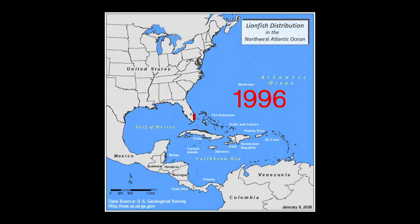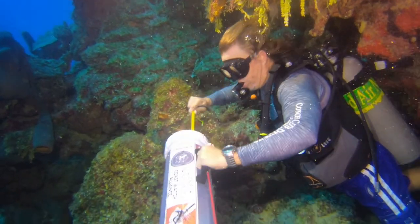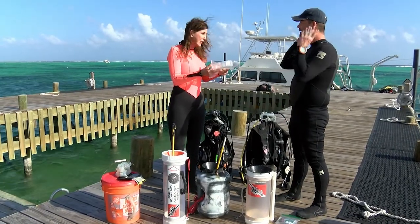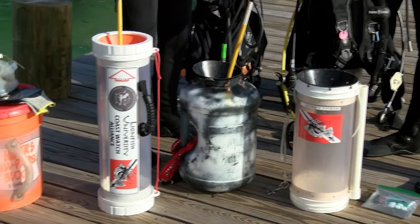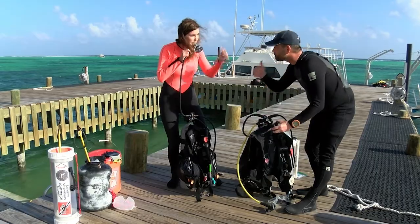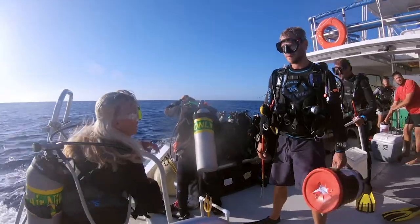As lionfish continue their march across the Atlantic and Caribbean, and until nature takes the lead in fighting the invasion, this video series will help you give nature a hand by becoming a lionfish predator. In our first episode, you learned about the equipment you'll need. Now you have your pole spear, your puncture-proof gloves, and a containment device. Along with your dive gear, everything's checked and ready. You have proper weighting for good buoyancy control, and you've checked your buddy's gear and talked over your plan. Remember, dive safety first, then lionfish.